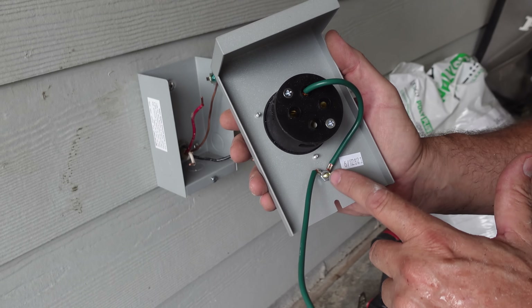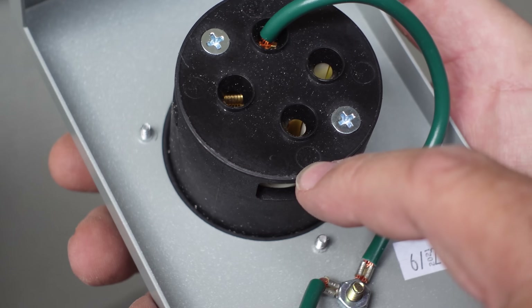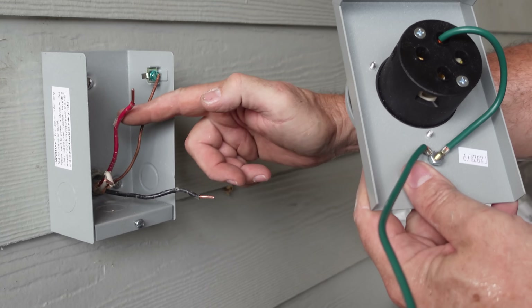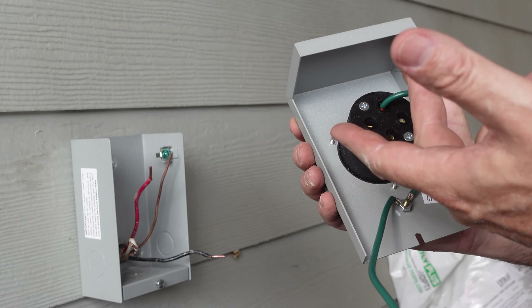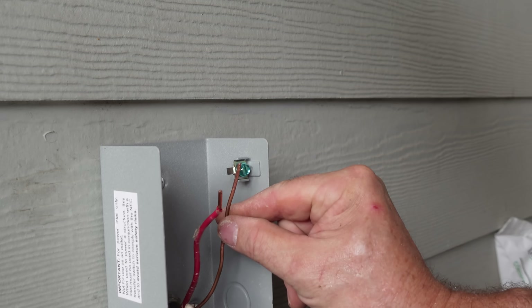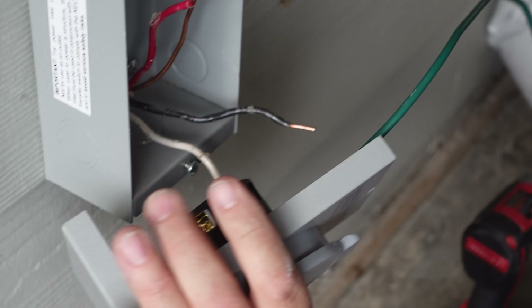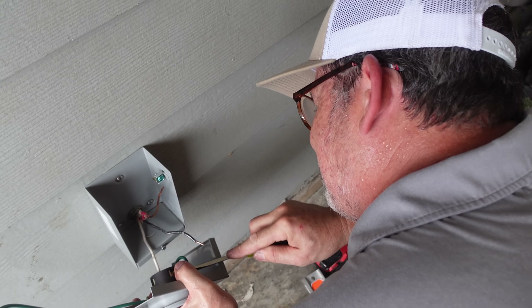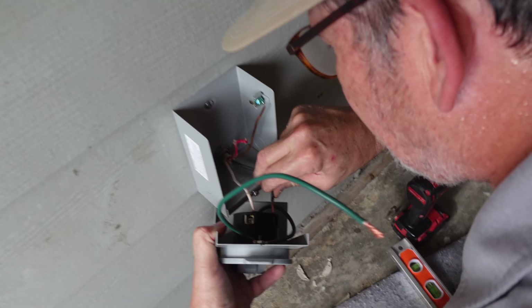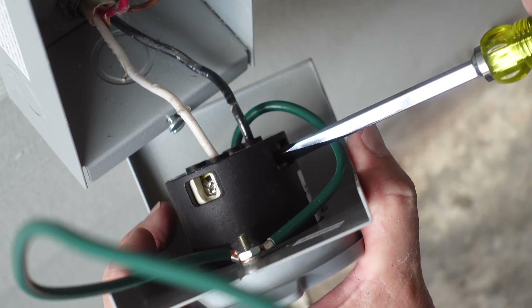Connecting the wires is pretty straightforward. The factory has already connected the green ground wire to the terminal marked G for ground. The white neutral goes to the W terminal right here. All we're left with is the black and the red — they go on the X and the Y, and it doesn't matter which one goes where. The red could go on the Y and the black on the X, or vice versa. So we're going to make those connections and take both ground wires and mount them on that lug. No shiners — we go all the way in so we don't see any exposed copper.